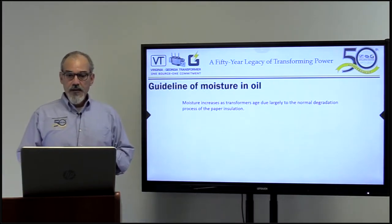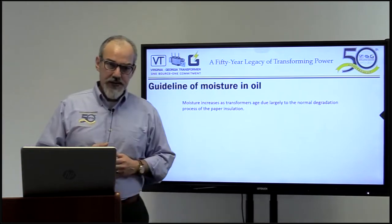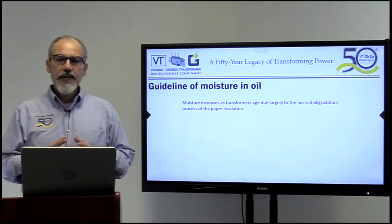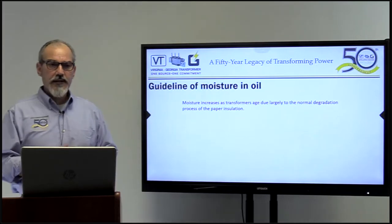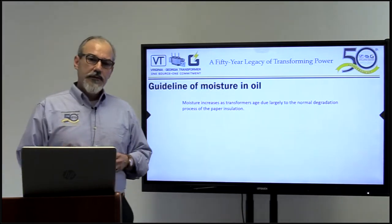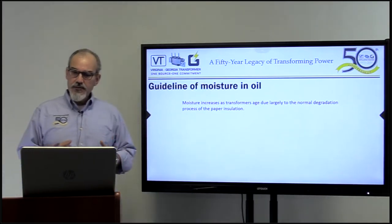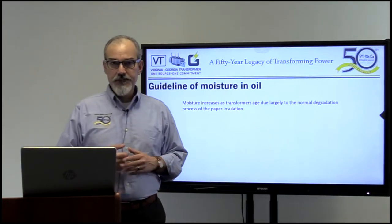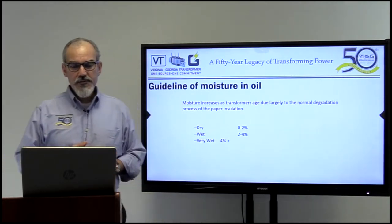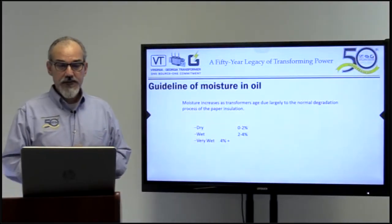Guidelines for moisture in oil: moisture increases as transformers age. If you have it perfectly sealed — nitrogen blanket, conservator, breathers — the moisture still increases because of that less than 0.5% moisture left in your insulation. As your transformers run for years, they will release some moisture. It's a natural phenomenon. This aging is largely due to the normal degradation process of paper insulation. What are the limits? Anything between 0% to 2% water is considered a dry transformer. Between 2% to 4% is considered wet. Anything above 4% is really wet.